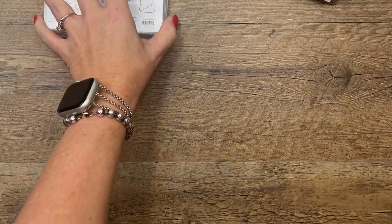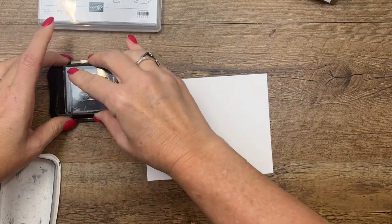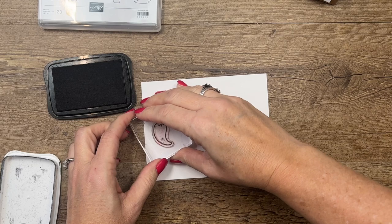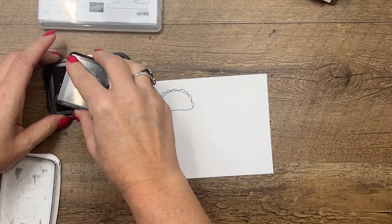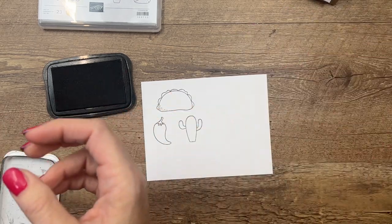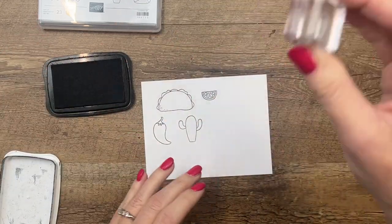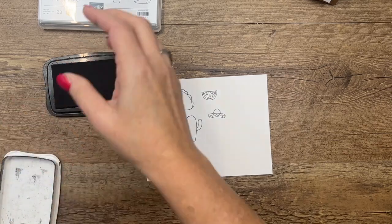We're going to do our coloring first. I am using basic white and memento black. When I designed the stamp set I wanted to be able to use my Stampin' Blends — they are my favorite Stampin' Up tool — so we left them wide open, not a lot of shading detail. They're easy to color, they're small, and I think anybody who wants to color can use this stamp set, even just to start. I've got my taco, my pepper, my cactus.